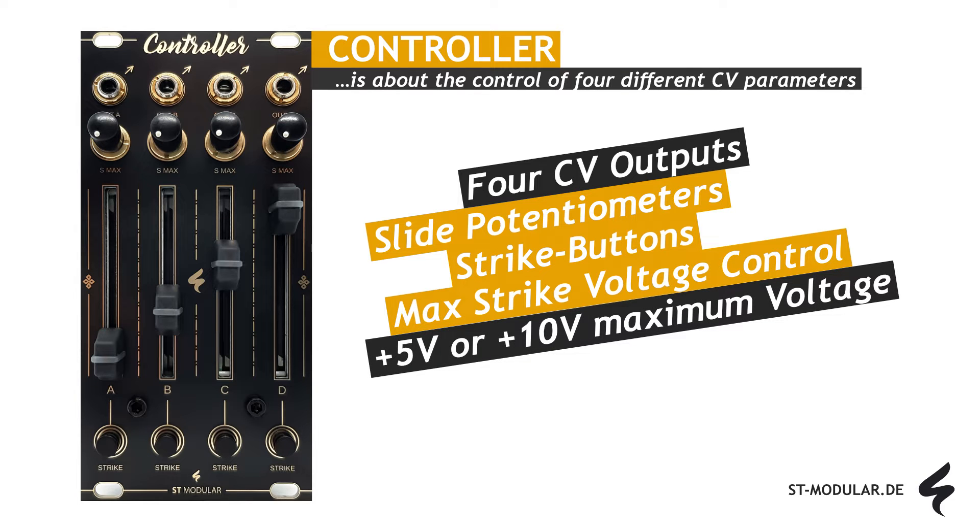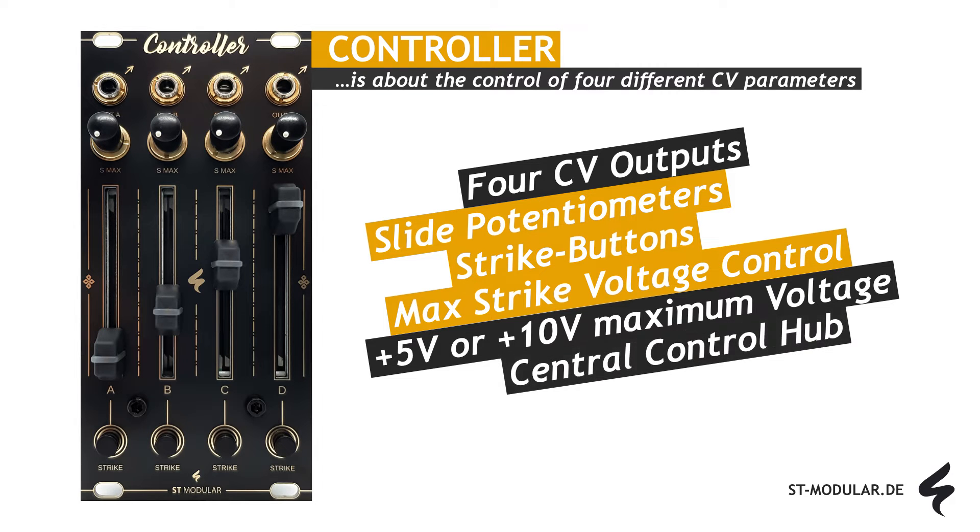The maximum unipolar voltage of all channels can be set to either plus 5 volts or plus 10 volts, selectable via a jumper on the back of the module. Controller is your central control hub for simple parameter changes in your modular system, allowing you to adjust values as required and revert to the original settings if the adjustments are too extreme.